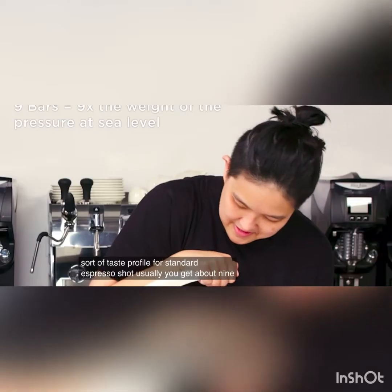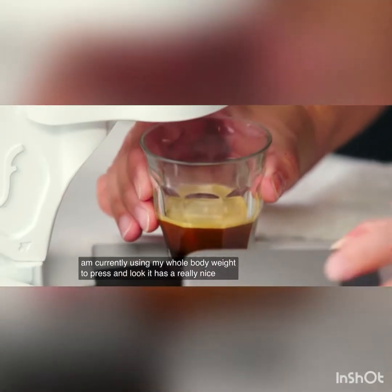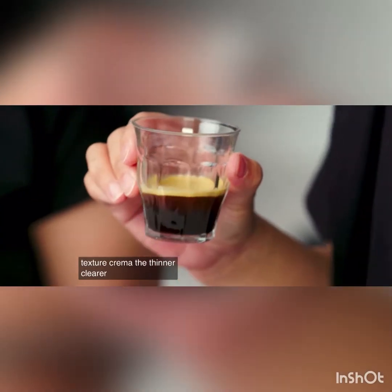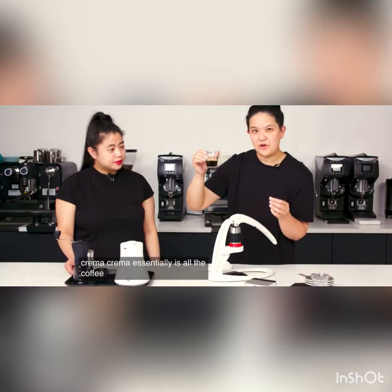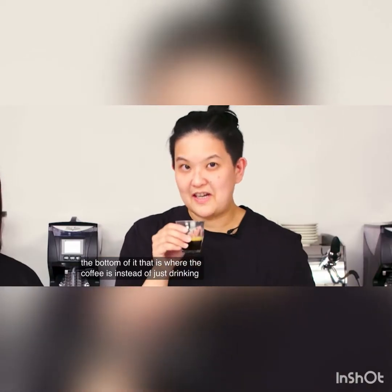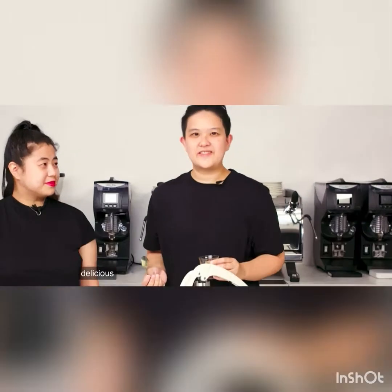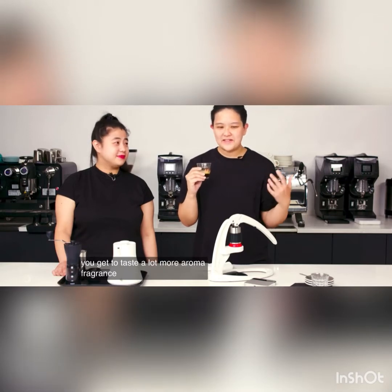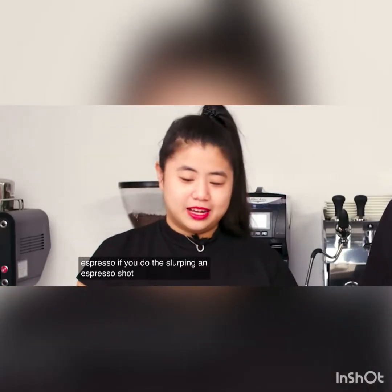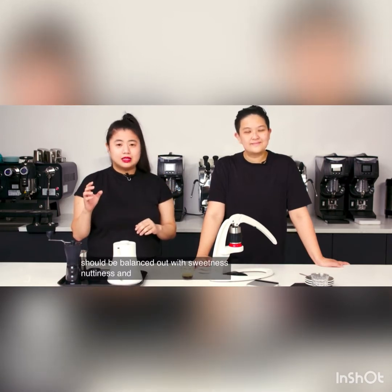Different pressure will actually give you different taste profiles. For a standard espresso shot, you usually get about nine bars — I am currently using my whole body weight to press. And look, it has a really nice crema texture. That clearer, thinner line — that's what we call the crema. Crema is essentially all the coffee oil and gas that was built up from the pressure of extraction. At the bottom is where the coffee is. Some people shake it or give it a stir with a spoon. You get to taste a lot more aroma, fragrance, and flavor of espresso if you do the slurping. An espresso shot should always be balanced — you should have a build of acidity balanced out with sweetness, nuttiness, and some chocolate note at the end.